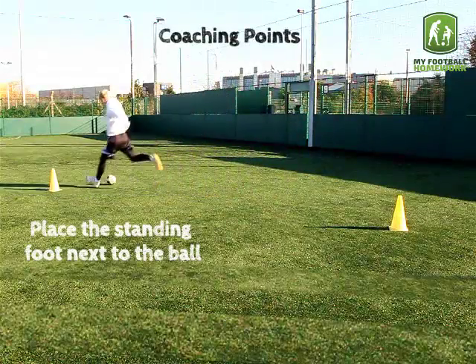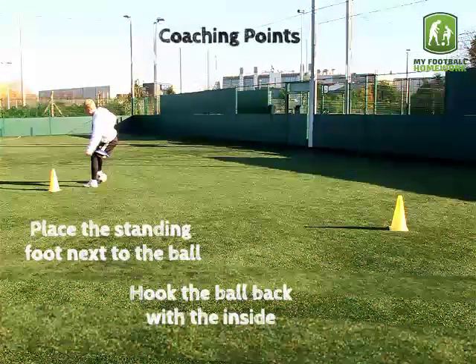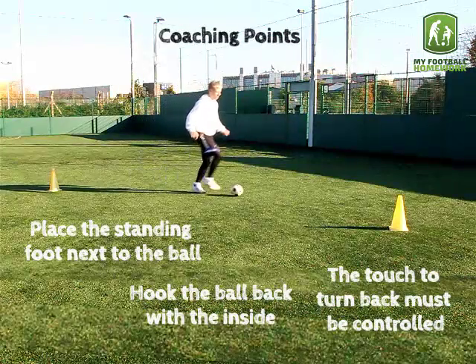Coaching points: place the standing foot next to the ball. Hook the ball back with the inside part of the foot. The touch to turn back must be controlled.